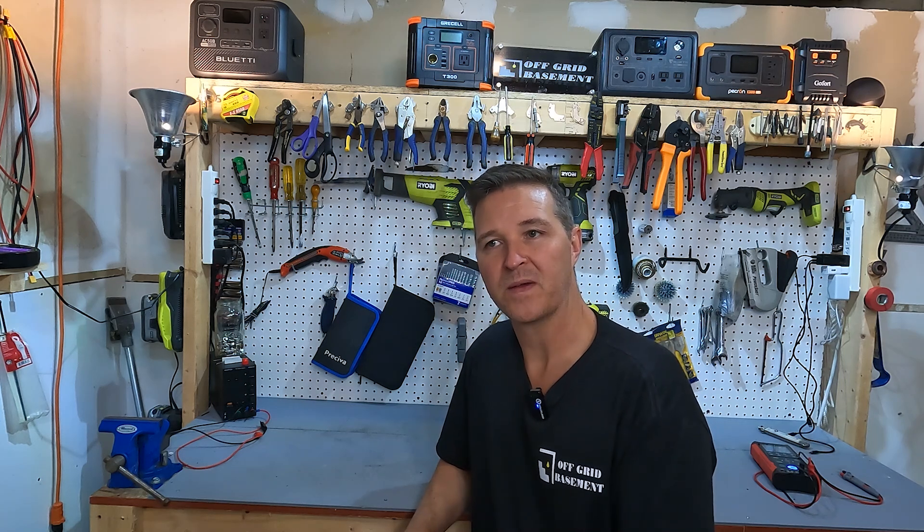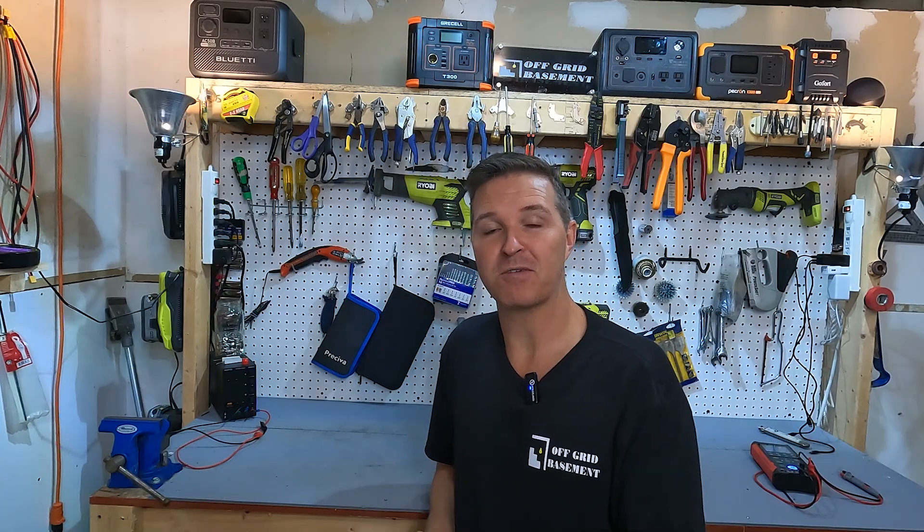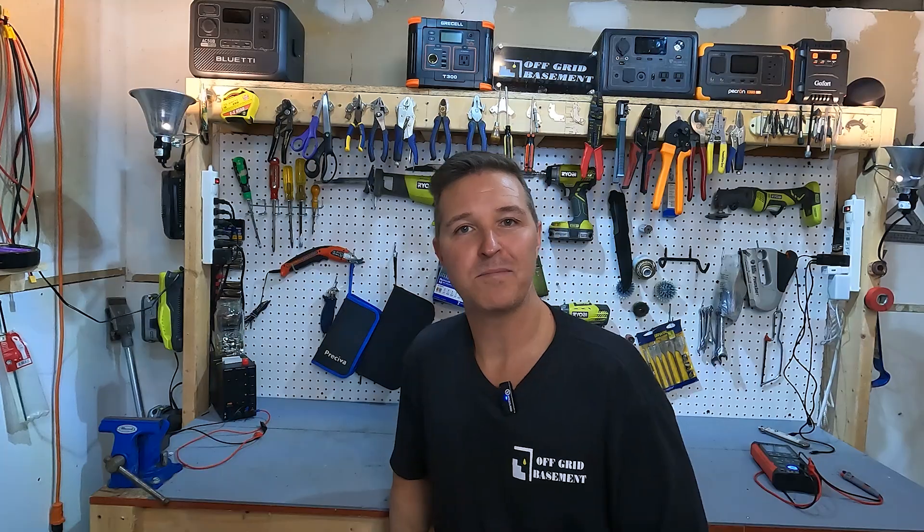Hello everyone and welcome back to the channel. I was looking back at my old videos and one in particular that I really wanted to find was the first lithium iron phosphate battery that I ever tested and reviewed. That was actually July 22nd, 2022, and today is November 2nd, 2025 — so we're looking at about three years and four or five months since I did that review. I'll go ahead and put a link to that review right up here just in case you want to watch it.